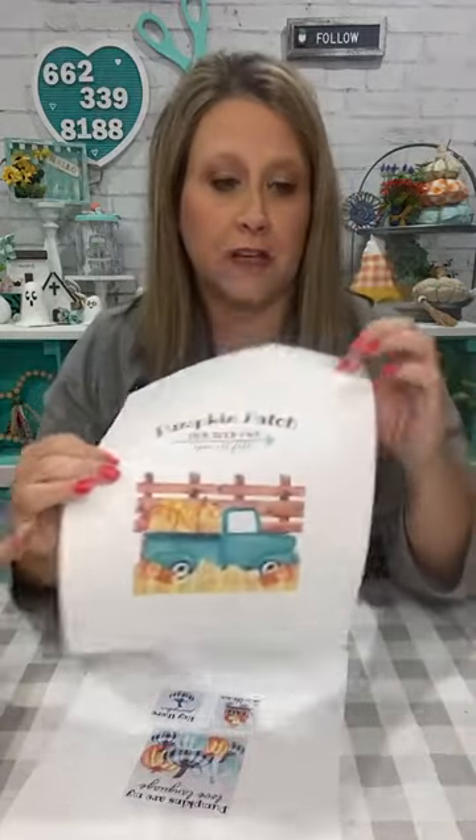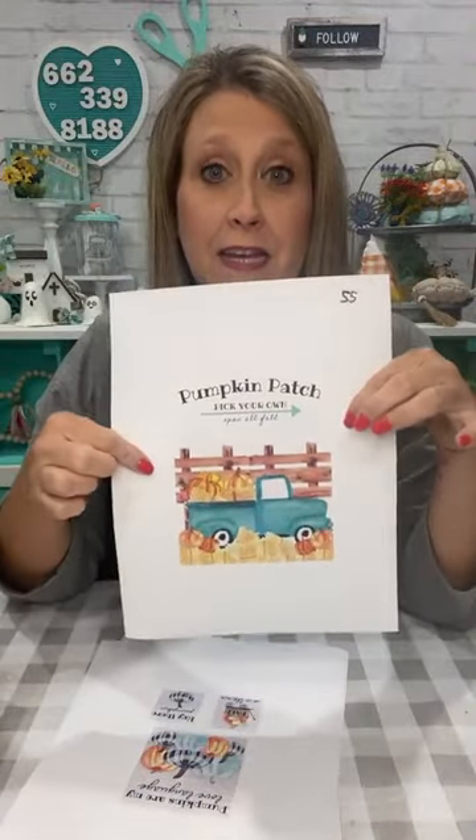We are going to take these — I shrunk them down a little on my computer before I printed them — and we're going to put these on different items to make a whole tiered tray set, plus with my stuff I'm going to show you in a minute. I printed them in several different sizes to get the right size. When you go to your printer and hit print, a box comes up and you can shrink the page down smaller or make them bigger. I shrunk this one down to 55%.